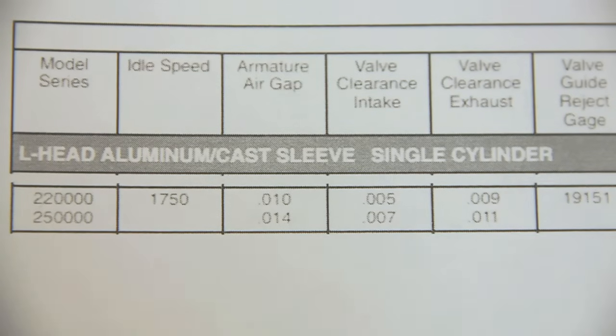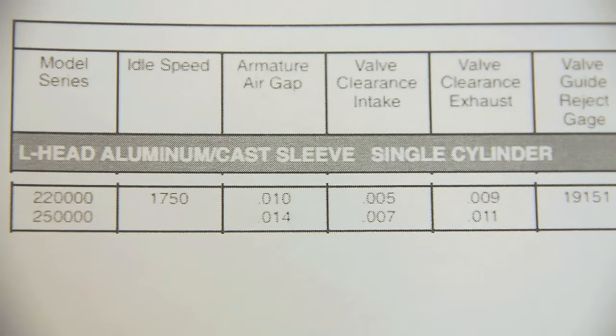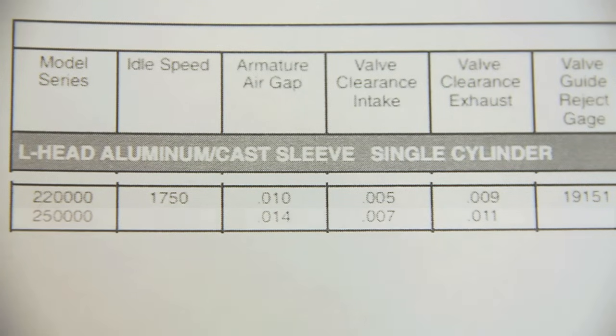Next you need to find the model number of your engine. This is normally on the front of the top cover you just took off. Once you've found your number you need to find one of the specification sheets for the engine — your engine may have actually come with one which will be very useful. You need to look for the armature air gap setting. This engine is 25000.